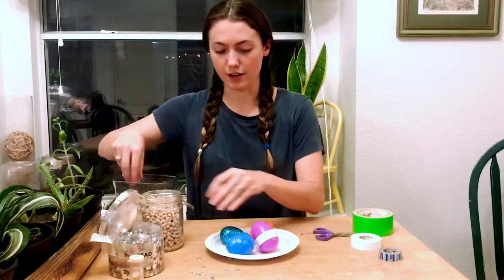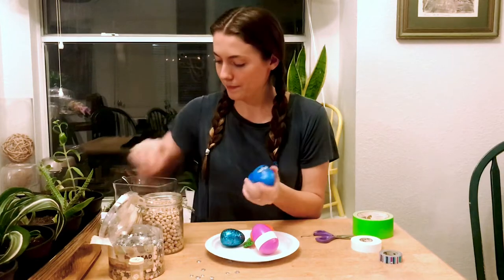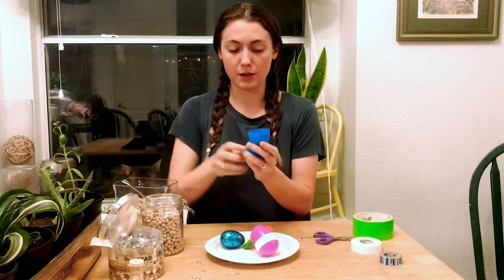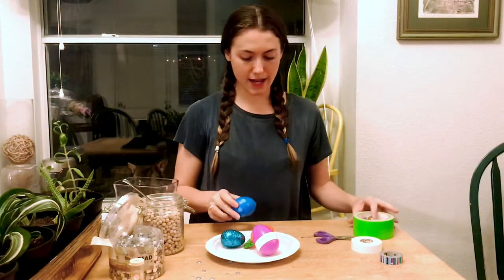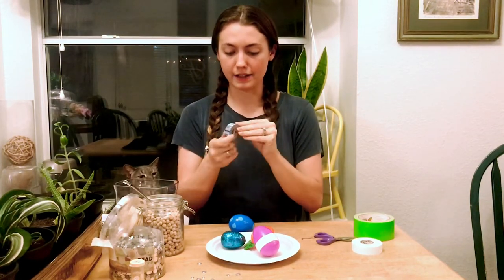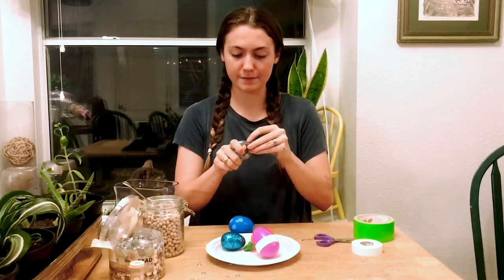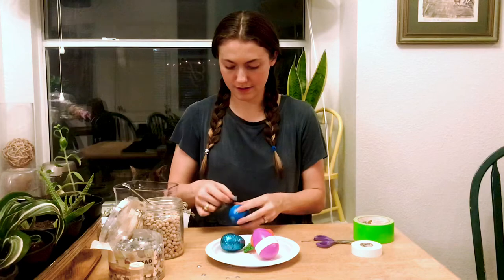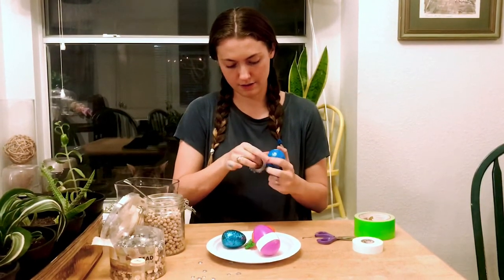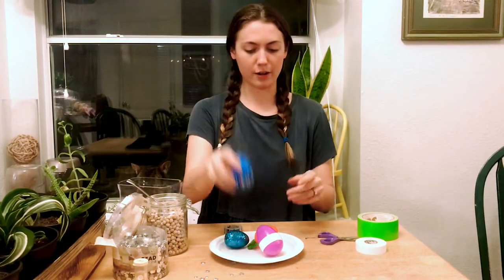Next, we can put the garbanzo beans in this blue egg. I have a little smiling face. So we'll take a spoonful of these — they're bigger, so you might only need one spoonful. Close it up and we can use this tape on it. If you have different colors of tape, that could be super fun to decorate your eggs. So we have our garbanzo beans.